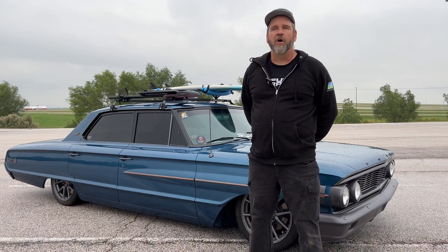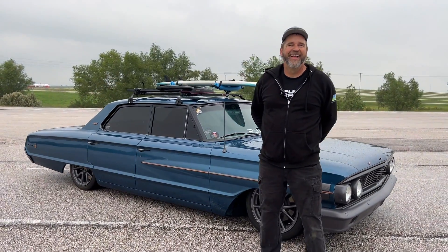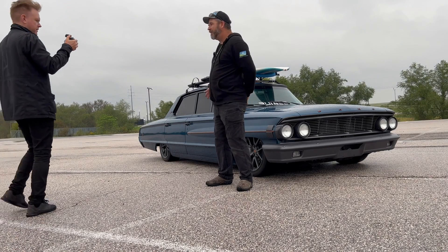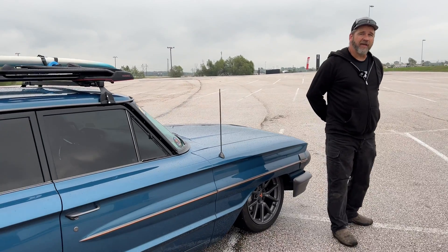So what made you choose the Model 3 and the Ford? The Model 3 was chosen because the parts are more readily available — there are quite a few of them and they get wrecked often. The Galaxy was chosen because the battery would fit. You need a large car to make the Model 3 battery fit.